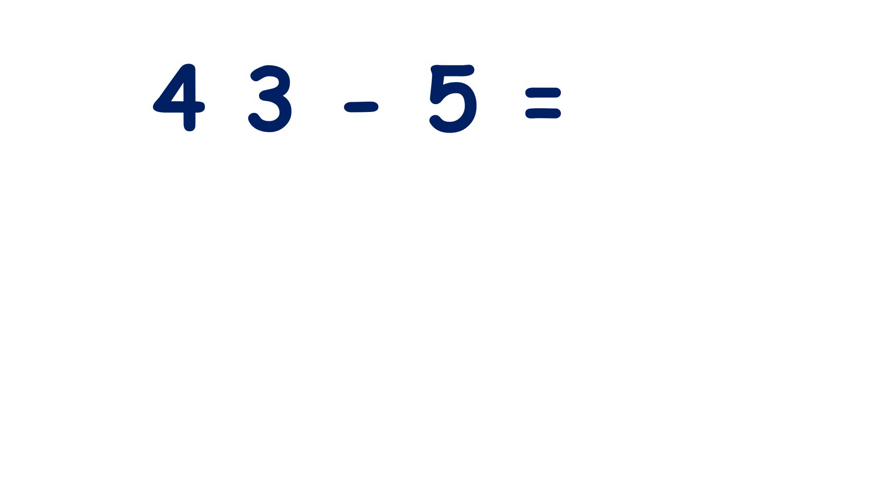Now, we know how to subtract the same number of units from a two-digit number, and we know how to subtract from a multiple of 10 using our knowledge of number bonds to 10. Now we can combine these skills to make subtracting easier, doing something called bridging. Let me show you what I mean.